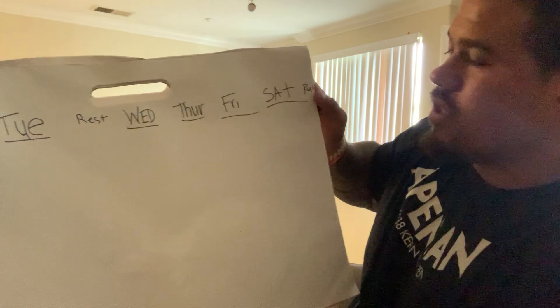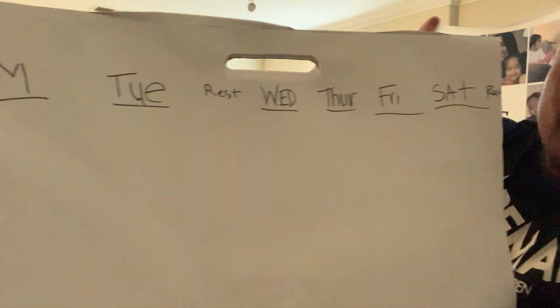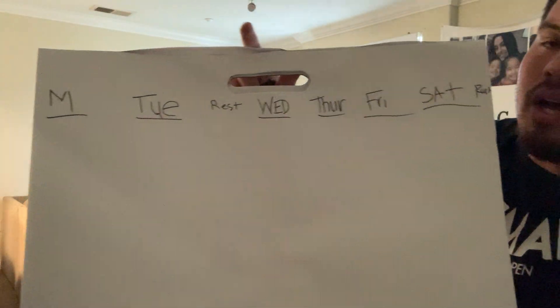You're going to rest on Wednesday and rest on Sunday. The reason for this structure is that we split training into upper body and lower body. We want at least a day of rest in between pressing days or upper body days, because they're smaller muscle groups — they recover faster and don't need as many days to recover before you can stimulate them again.